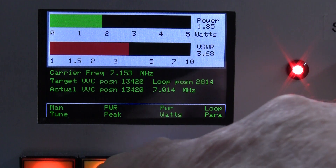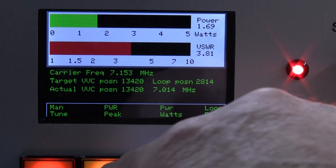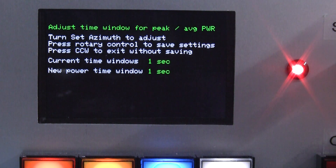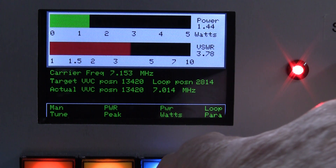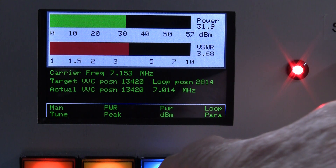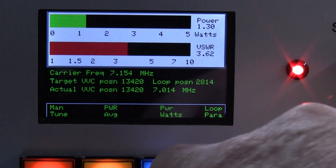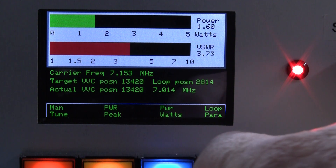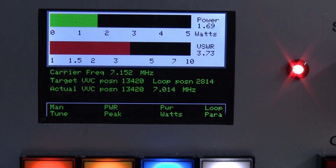I can change between peak power and average power by pressing that button, and if I keep it pressed it comes up into this mode where I can change the measuring window — I'll just leave it set to 500ms to save those settings. We can also change the power between watts and dBm; the power meter is fully auto-ranging. We can go back to watts and change to average power over the same window.